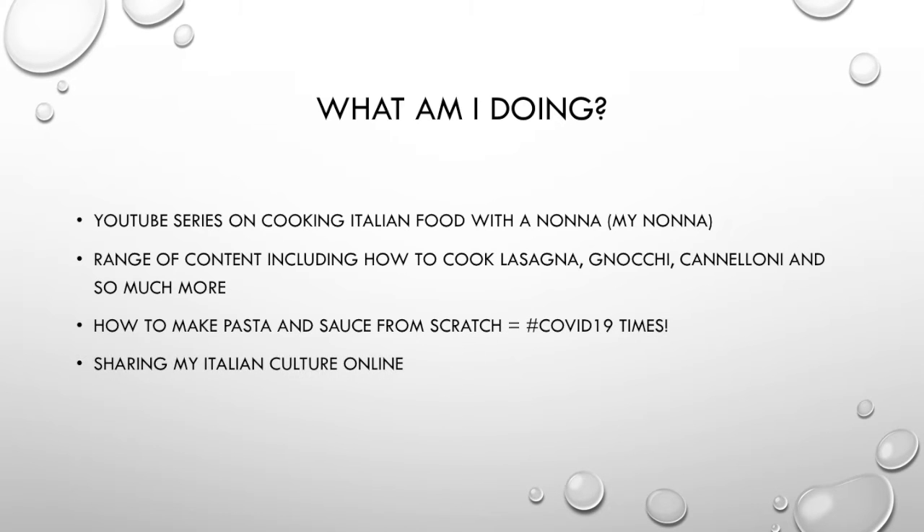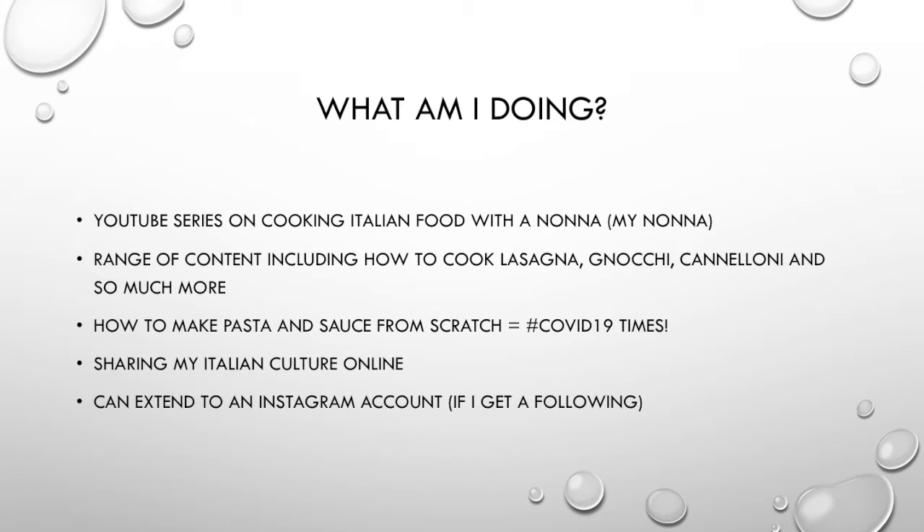This includes making pasta and sauce from scratch — hashtag COVID-19 times. It's all about sharing my Italian culture online.